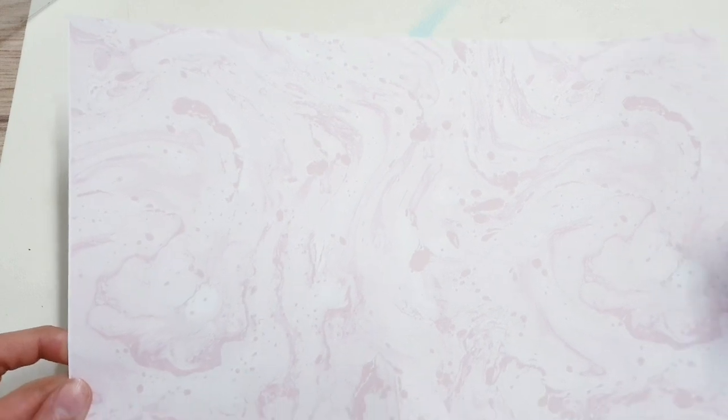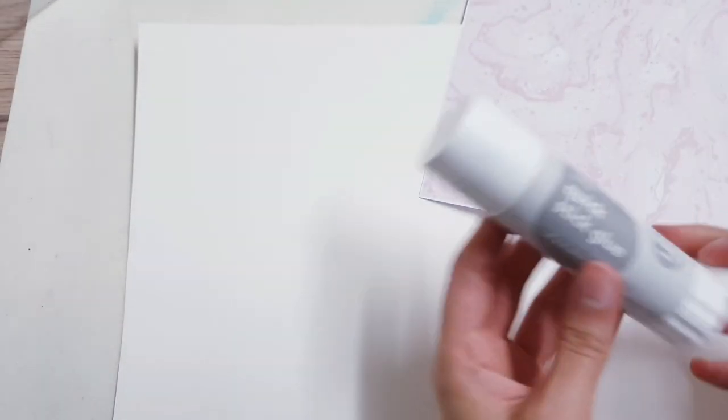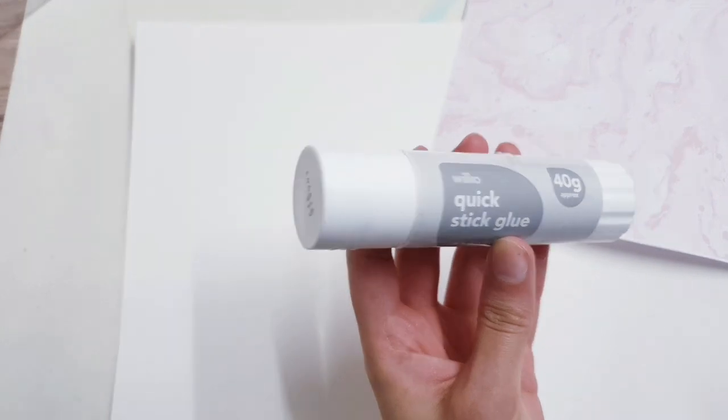The next thing I've done is look for a marble background image. I found this on Google and I've printed it on some A4 paper. I'm going to stick it down on some card — I could have just printed it on card but I forgot — so I'm just going to stick that down with my glue stick.